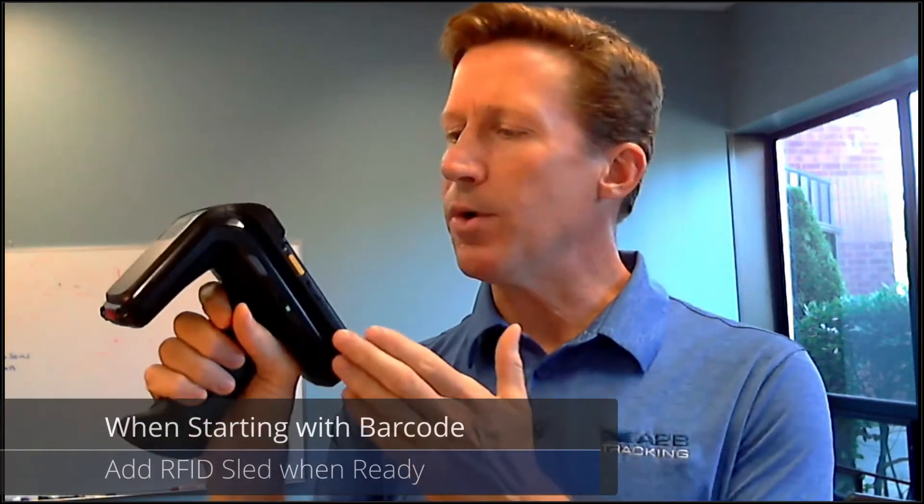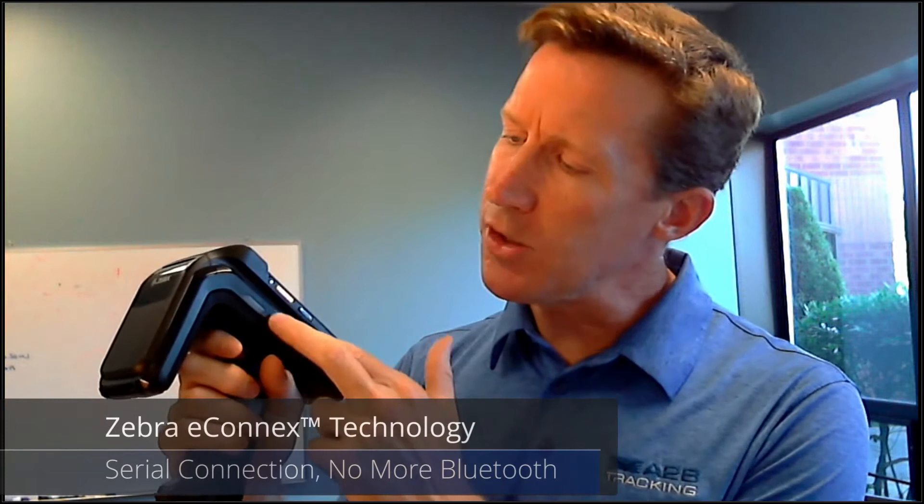Number two, taking a barcode data capture device and enabling it with RFID without having to buy an entirely new mobile computer provides extraordinary value. The two units connect using a serial connection, so no more Bluetooth pairing to worry about, as well as no additional buttons required.